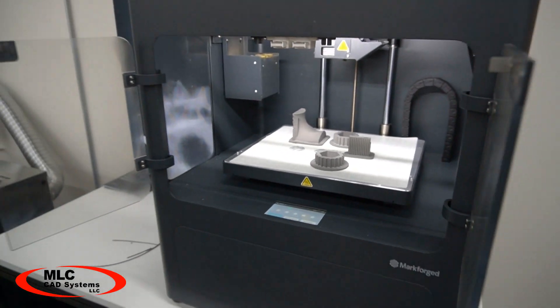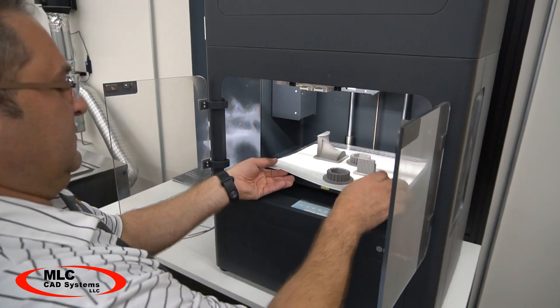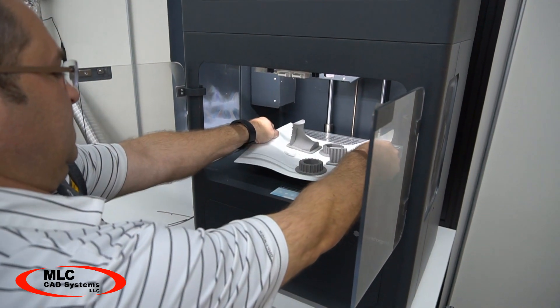The parts that come off the print bed are green, meaning they're held together by the binder, so they aren't durable yet, but they are solid and stable.